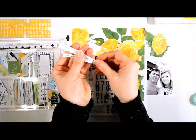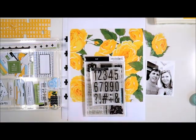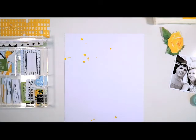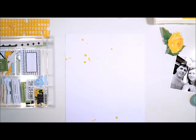I've already gone ahead and printed my journaling strips, so they're ready to go as well. So I'll get started and I'll be back in a moment. Okay, so to start off this page, I'm going to be using this lovely yellow rose paper.